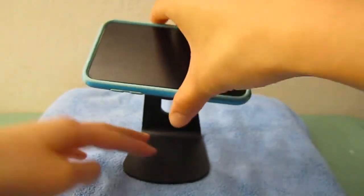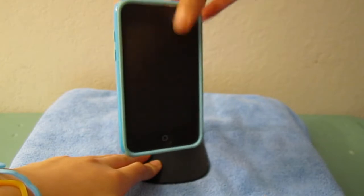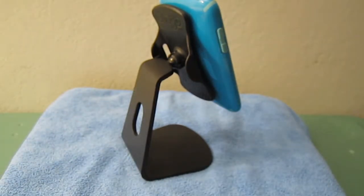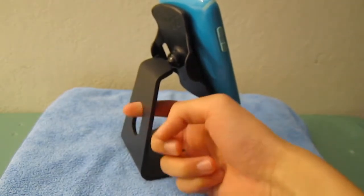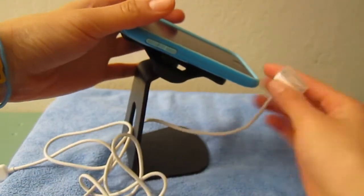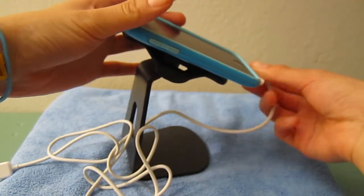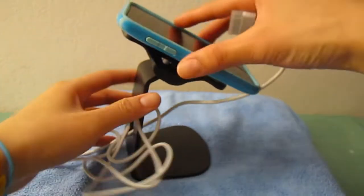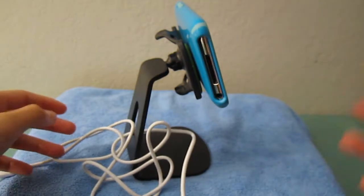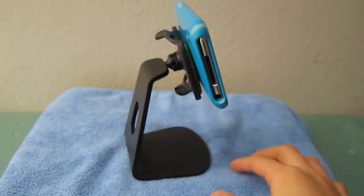With your device on the stand, all you need to do is adjust to the angle you prefer and you can go ahead and do whatever you want. Another thing I want to show you: it also has cable management right here — you stick your charging cable through and then into your phone or device, and you can charge while using it. You can also rotate it and use it that way. I like that it keeps cables untangled.